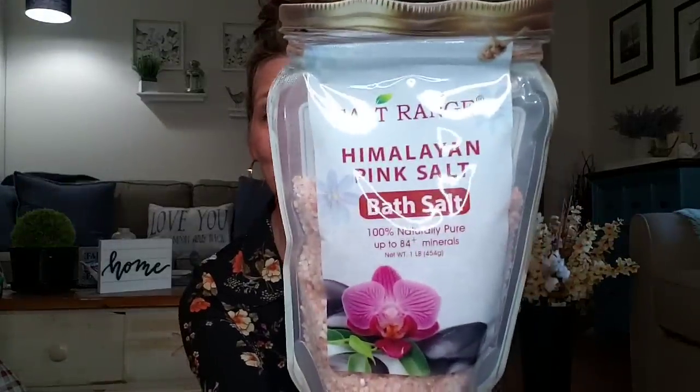Let's start out with some Himalayan Pink Salt Bath Salt — 100% naturally pure, up to 84 plus minerals, in a one-pound bag. Add a couple spoonfuls to warm water in the bathtub and you will experience how fresh and smooth your body feels. Do not towel dry — instead, gently pat your skin and allow it to air dry. Benefits include: soften and heal cracked skin, reduce swelling, get rid of dead skin, relax the body, and cleanse while eliminating odor.